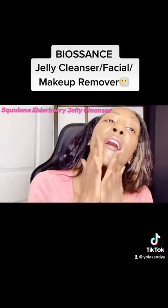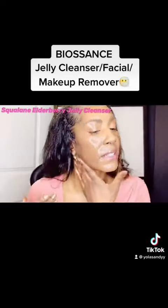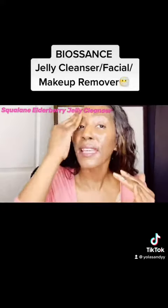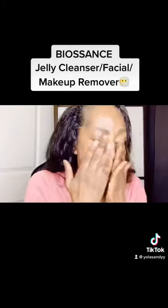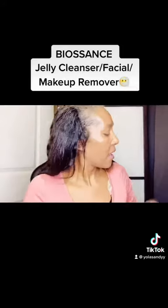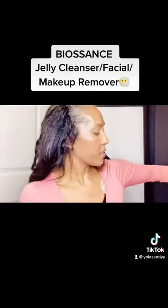With the Biosense Squalane and Elderberry Jelly Cleanser, this cleanser is going to help take away all the dirt, the grime, the sweat — so yes, you want to say goodbye to all the debris and impurities from wearing your makeup and going through your day. And then we're going to go in and take all that dirt and grime away off our faces.